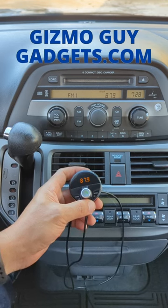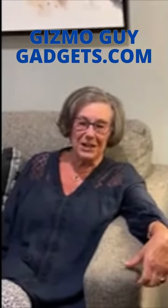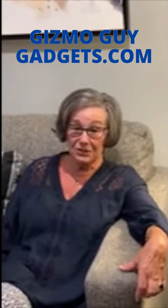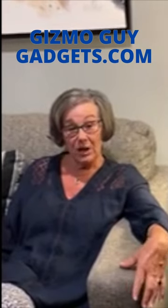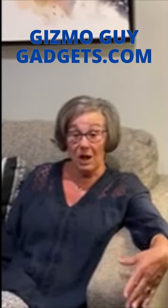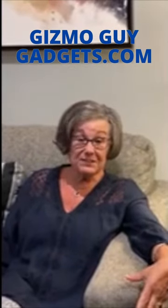Turn any old car sound system into a smart system by integrating it with the Gizmo Guy gadget. Hi, I'm Mary from Southern Florida and I want to tell you about my experience. I purchased the Gizmo Guy gadget to enable my 2004 Lexus to be Bluetooth compatible. This product was very easy to install. I'm not a technical person, but the directions were very simple. When I first got it, I wasn't able to match up any frequency in my area, so I contacted Wesley who promptly responded to me and assisted me in finding the right frequency. He also kept in contact with me throughout to make sure the product was working correctly and I was satisfied. I would highly recommend this product — it really delivers what it says it does. Not only that, but his customer service is excellent. Thank you, Wesley.